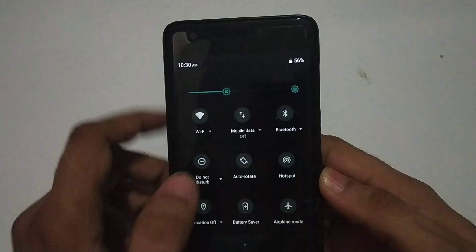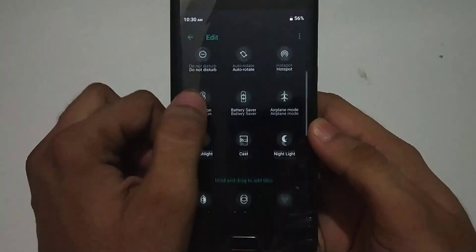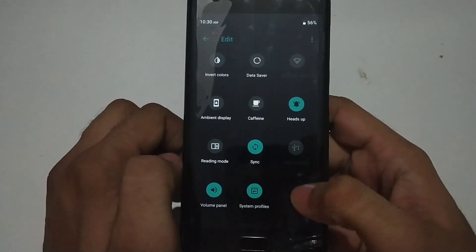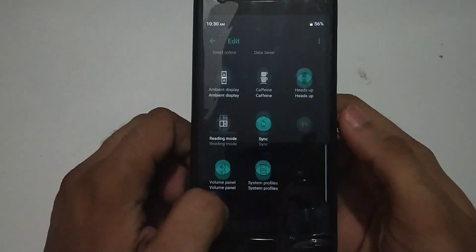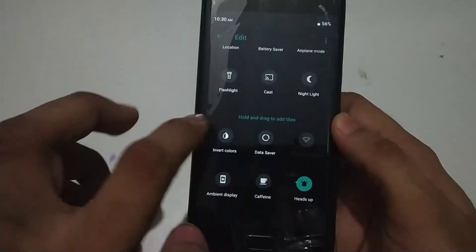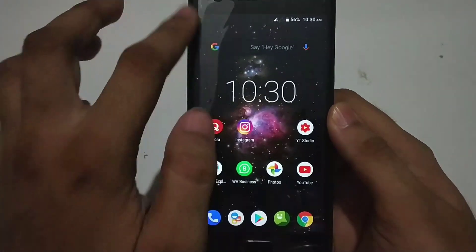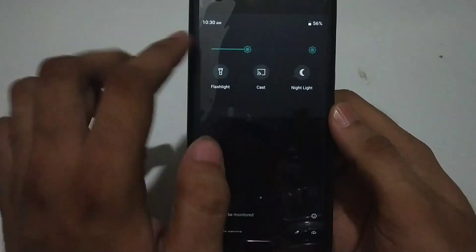Now when we get to the notification panel, there are some good features. As you can see in every custom ROM, you can customize them by swiping up or down. There are some extra features here like volume panel, system profiles, and greyscale. There is also a specific reading mode which you can use at night if you are a reader, and you can swipe it up or down to add or remove it from the menu.